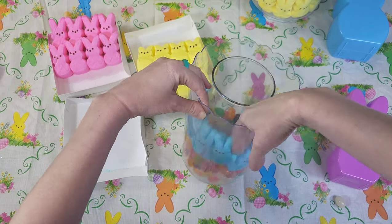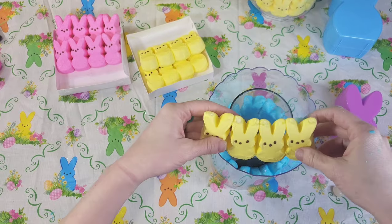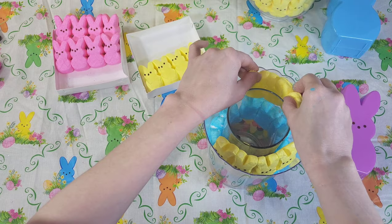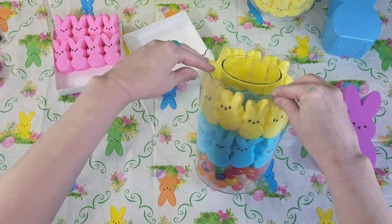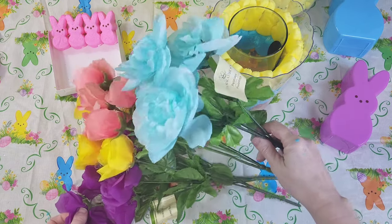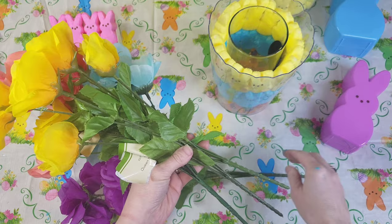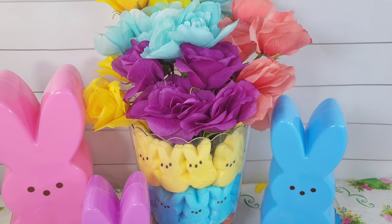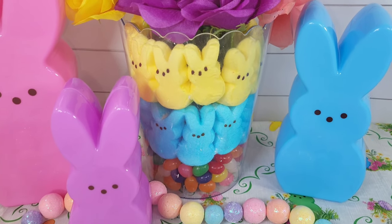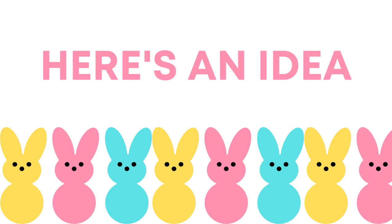Jelly beans work great for the bottom layer — marshmallows would also work great. If you had a regular glass container from a thrift store that didn't taper, you wouldn't have that issue, but I fixed it easily. Then I did another row of Peeps that fit in there real nice. I wish I had a few more jelly beans for the top, but instead I filled my vase with some beautiful florals from Dollar Tree. You can cut them down or use floral foam if you like — I just set mine in a way I thought looked pretty. Here is my beautiful Peeps centerpiece that I absolutely love.